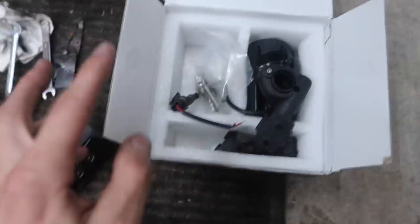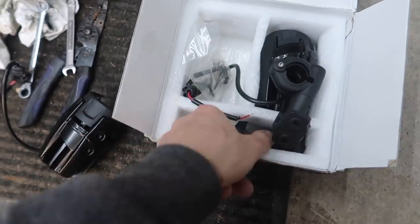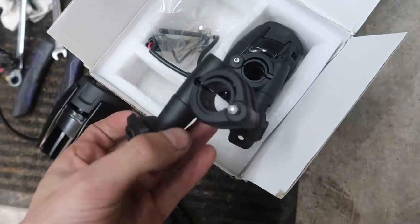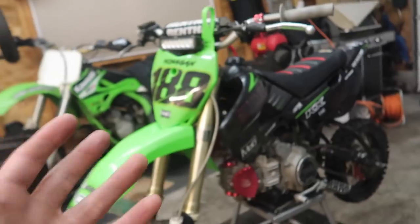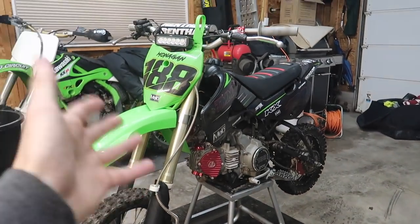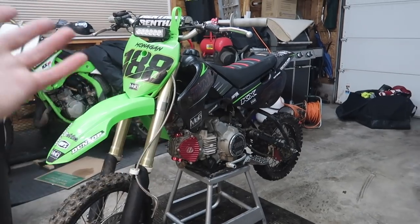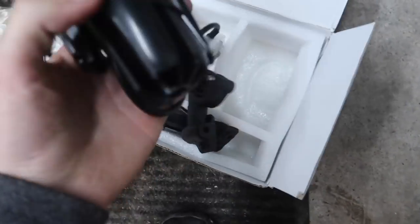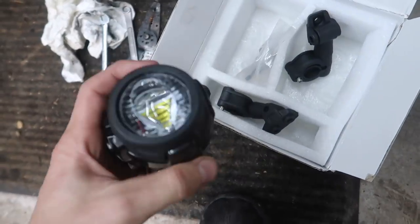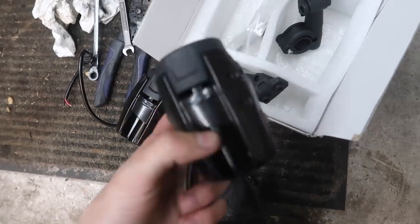Finally getting to these lights. It comes with both lights, all the hardware, Allen wrenches to assemble it, along with all the mounting brackets. You don't actually have to use them just for a dirt bike — you could use them for a legit motorcycle, ATV, go-kart, whatever you want. These lights will work with pretty much anything. We'll see the quality once we get it all hooked up and see how bright they are.